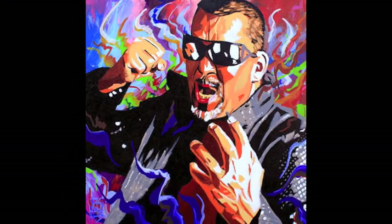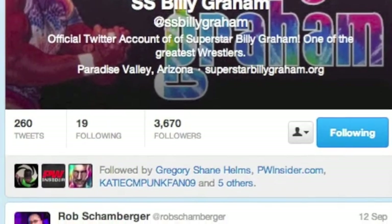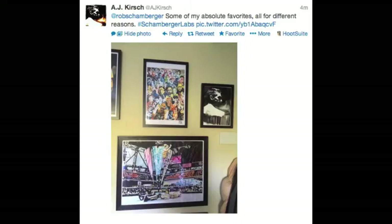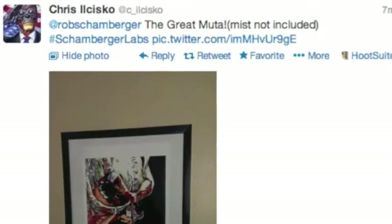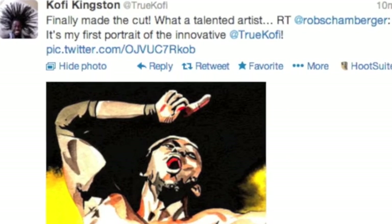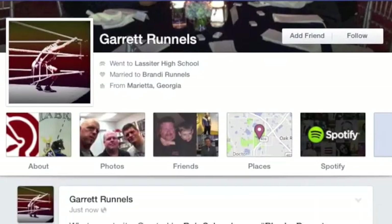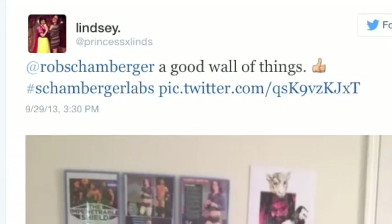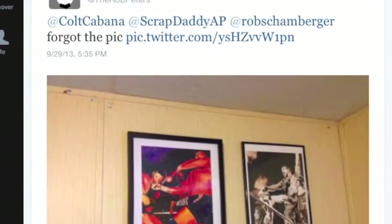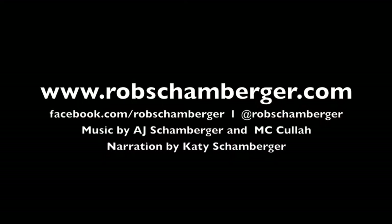And there's the finished piece. Not bad. Cool stuff! That was rather good, wasn't it? See you next week!